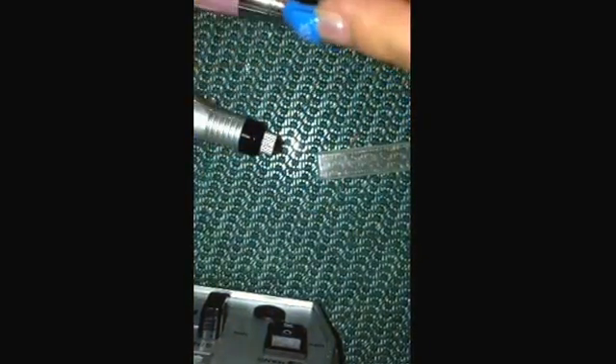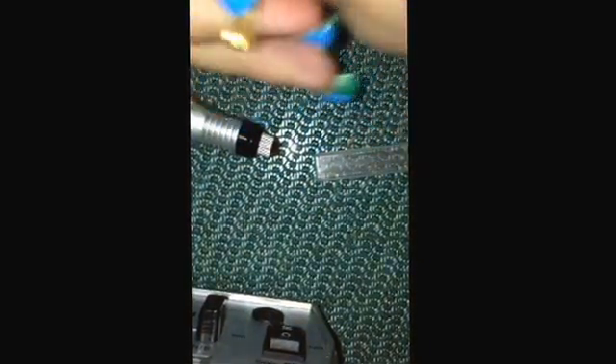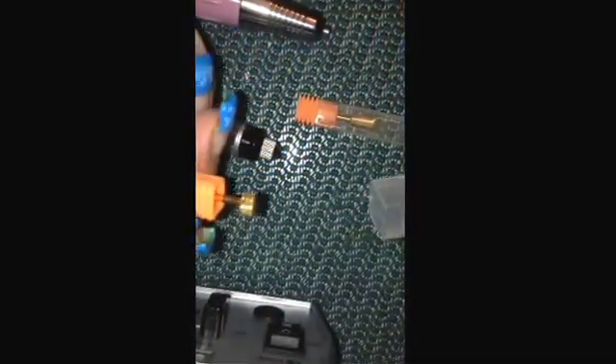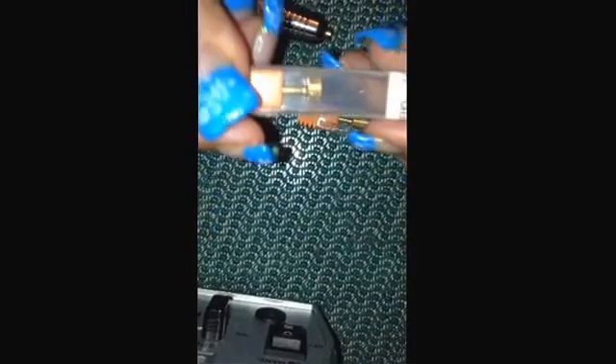When I purchased my drill bits for that sale, I purchased two of them as a 3/32. I purchased the 3/32 fine round top, and then the 3/32 two-week back, which is that little one right here. And I also purchased a 1/8 medium grit.